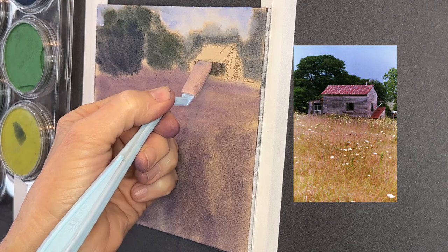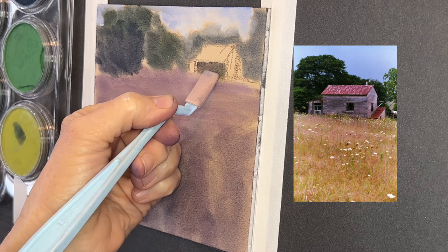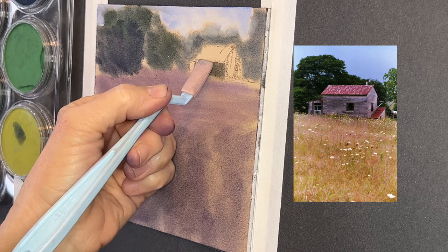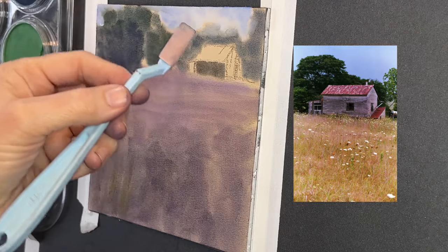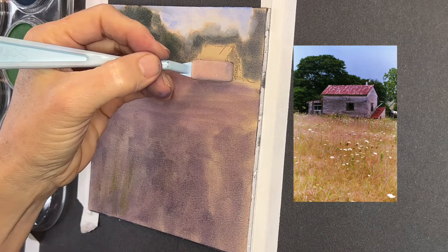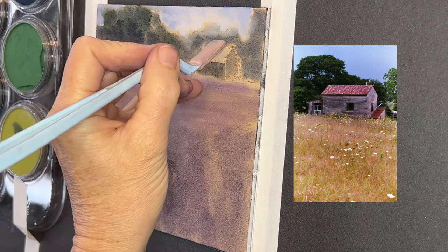I've grabbed one of the tools with a more squared-off edge, because I want to get those edges and more linear marks in the structure. Notice how I just turn it and pull down underneath the roof on the side of the building. The sun in this photo is coming from the upper right, so the front of the building will be darker. I added a little white right to the tool to lighten up the left side, since the right side is getting more light.